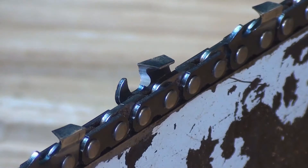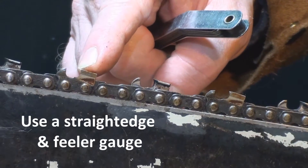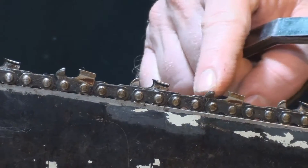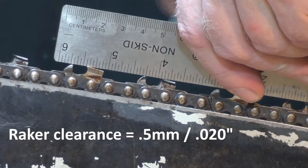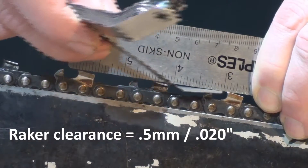Measure a raker's clearance using a straight edge from the tip of one tooth to the tip of the next tooth on the same side. The rakers provide a height or clearance for the chain's teeth, as well as pushing debris from the saw's kerf.